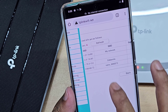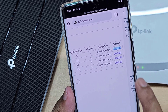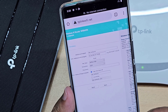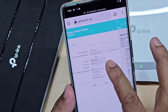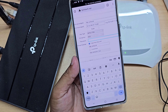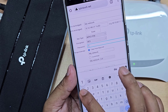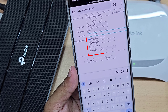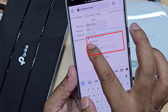Now connect your main network to your router, then enter your main network password. You can change your Wi-Fi extender network name or you can set the network with the same name.